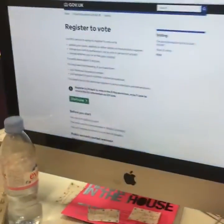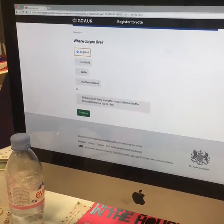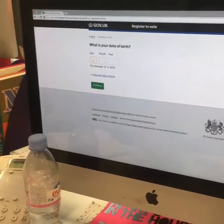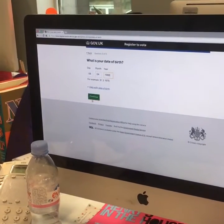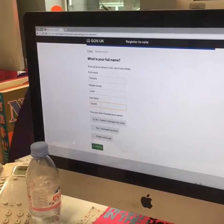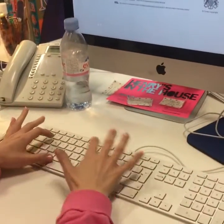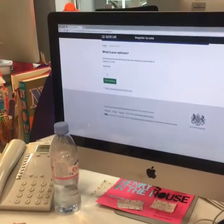Go to gov.uk/register-to-vote and click 'Start Now'. You'll be asked: where do you live, nationality, date of birth — continue — then your name and national insurance number, followed by your address.